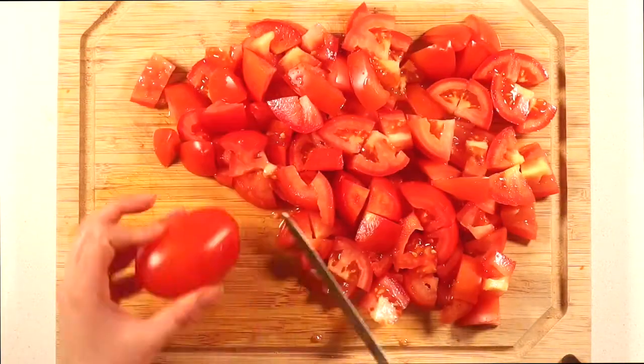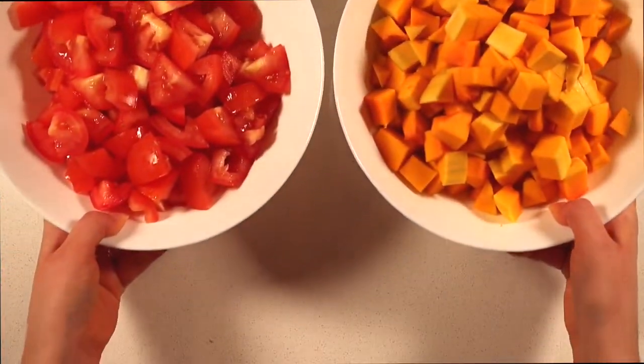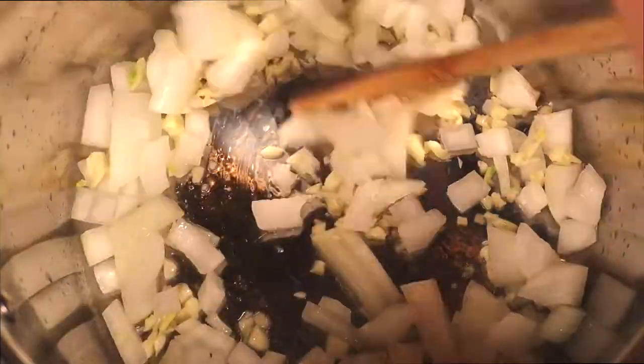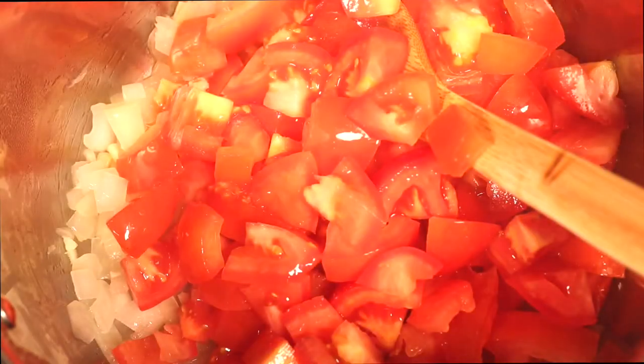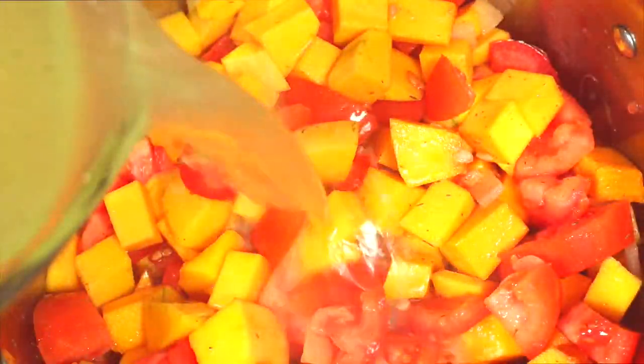Warm up a tablespoon of olive oil in a stock pot on medium-high heat and add in the garlic and onion. Stir well and let it sauté for three to four minutes until they become slightly translucent. Stir again to prevent burning, then add in your tomatoes and butternut squash, sprinkle in the dried thyme, and give everything a good mix.